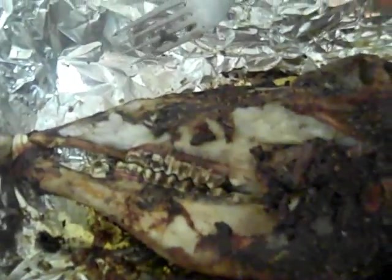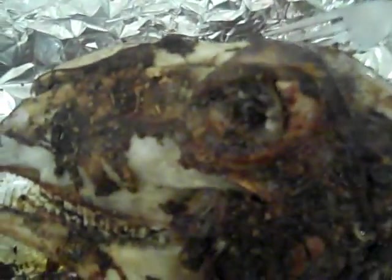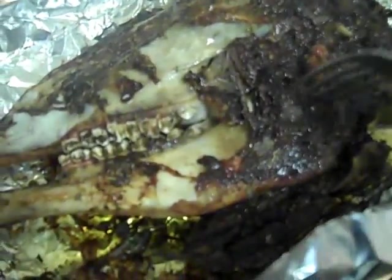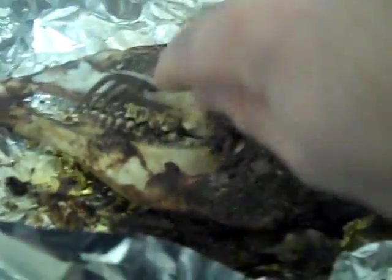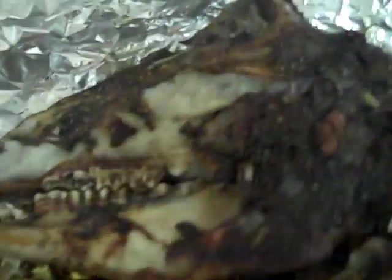Get yourself a lamb's head, have the butcher take the saw and cut it in half from the top so you've got two pieces. Put it in the pan with foil, drench it in olive oil, salt, pepper, oregano — I put some paprika too. Some people put garlic and onions, it's up to your own personal taste, but this really doesn't need anything. Remember to put it with the outside part facing down.